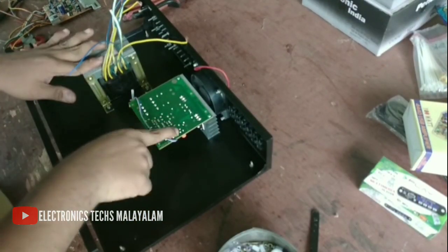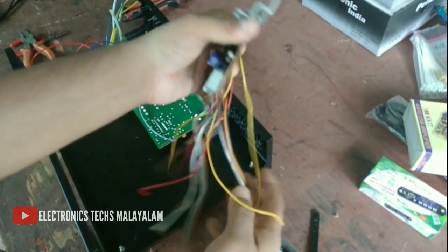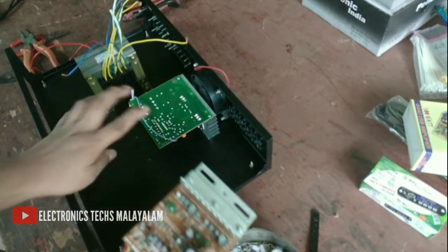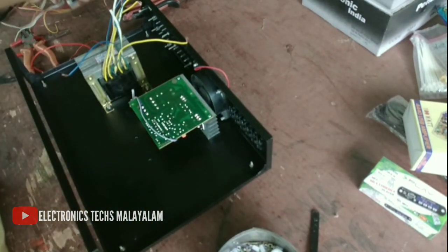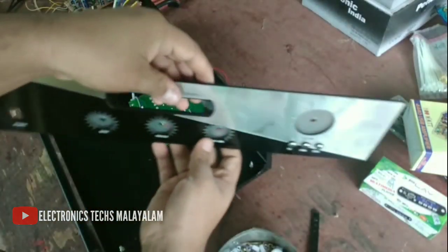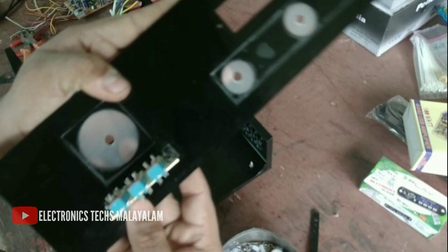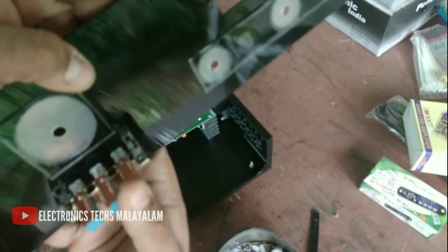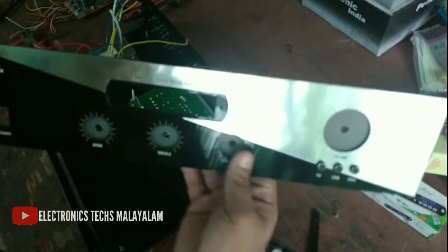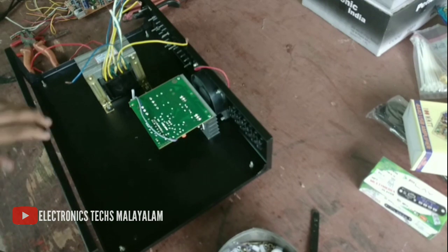Now we have to do this in our panel. I have a new transformer and we can install it on the wire. I have moved on the 24-40 and put in a new power supply to the subwoofer line. I put the selector switch in the front.